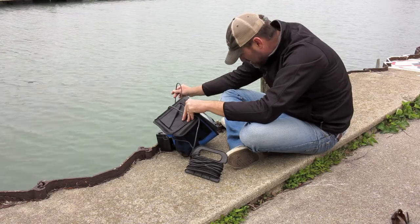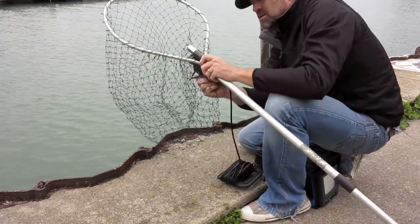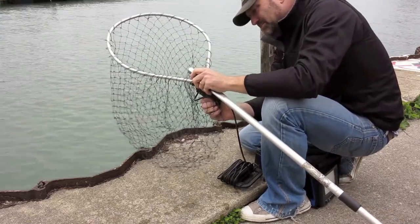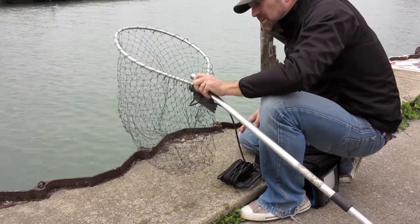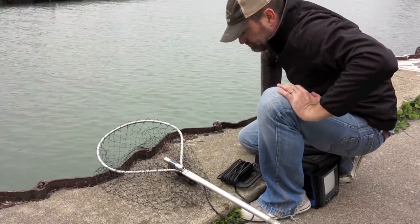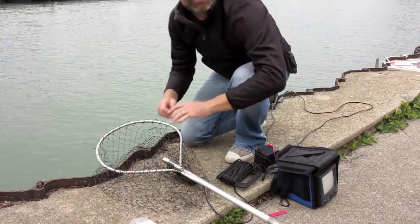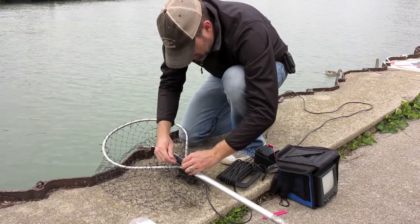We know it works - I can see the bottom. I think we're going to find it. So let's get that strapped together somehow. I think we'll have to use some cable ties, maybe some duct tape. See how we go. Not sure exactly how to do this, but I'm sure we'll work something out.